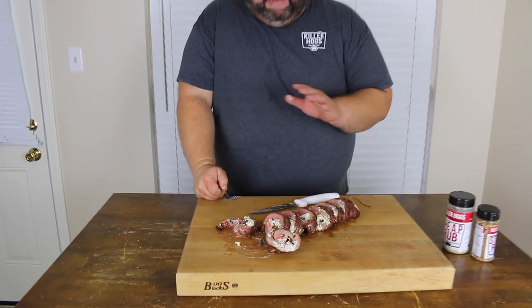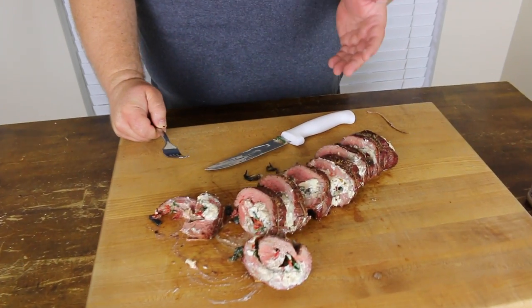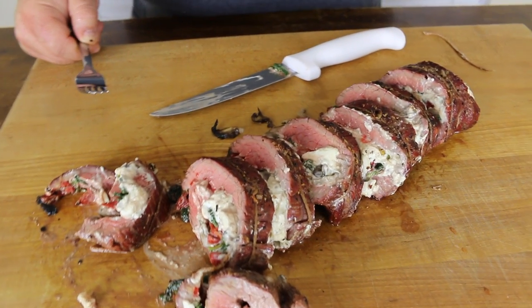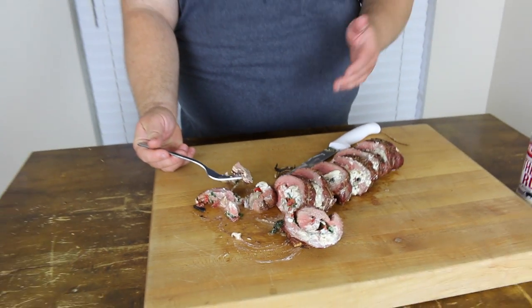Wow, that's delicious. All those flavors really go with that flank steak. You can see it's cooked just like a perfect medium — we've still got a little pink to it, done through and through. The cream cheese really held together. You get that spinach, fire roasted pepper, those mushrooms — all those flavors. This is a great recipe to do for dinner if you're getting off work one night. It's real simple, it's real fast.